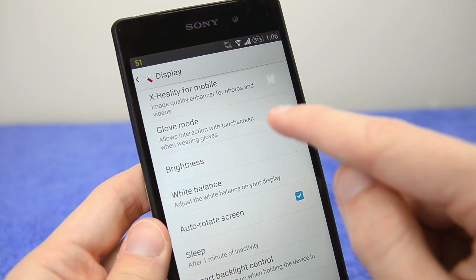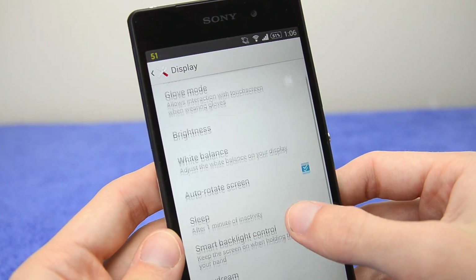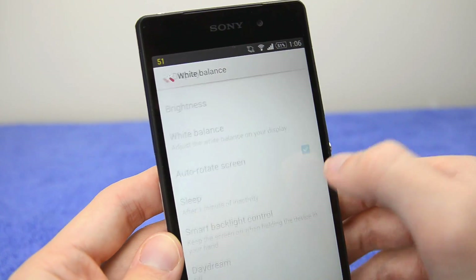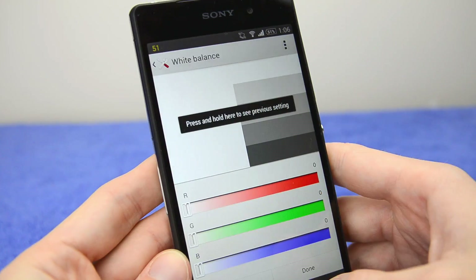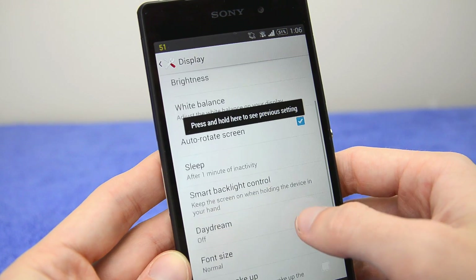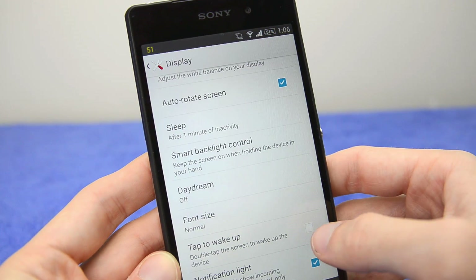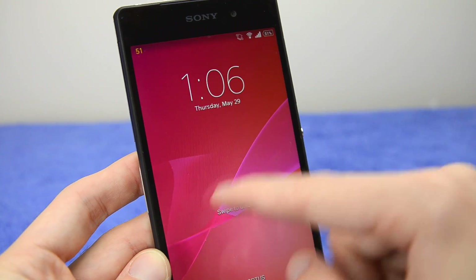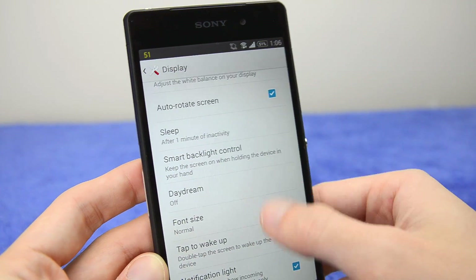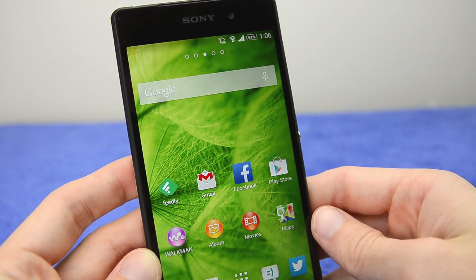There are a few other display features worth noting: glove mode lets you use the display with gloves on, you can also adjust the white balance of the display which is a fairly cool feature, and there's a double-tap to wake option. Some of these features do use a bit more battery, so use them at your discretion.